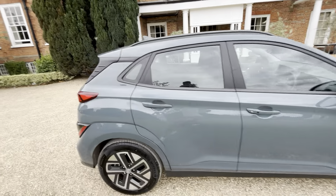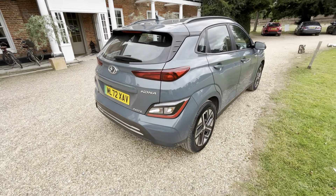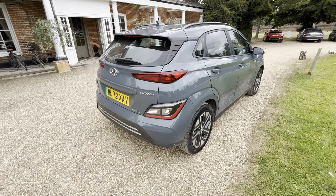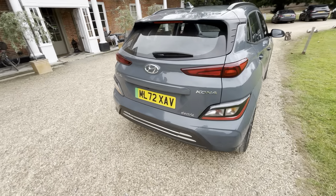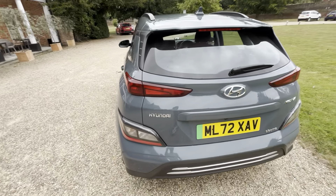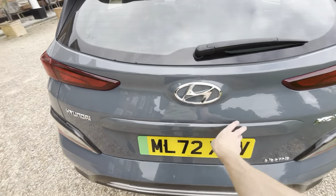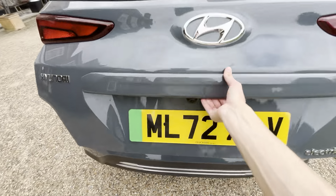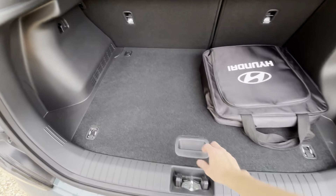It's finished in Jungle Green Metallic, which is actually a very rare Kona colour. We've only had one other Kona in Jungle Green — it was an Ultimate. This is a very rare colour, and for an SE Connect, any sort of cost paint option is pretty rare. It's like a greeny sort of grey, looks like a galactic grey if it had a green hint to it. Really nice, like a bluey green.